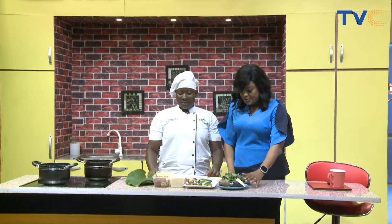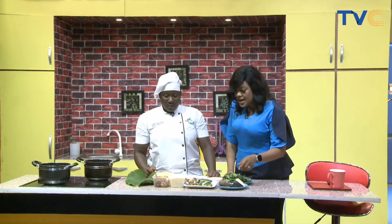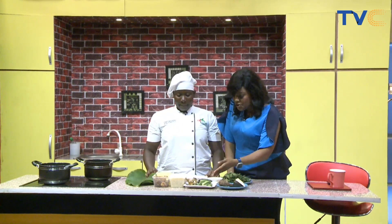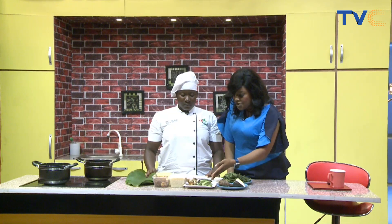Where do we start from? We start by making the soup. Now for the okra soup, obviously you need okra. How are you cutting this okra? Chunky? No. We'll have to dice it into smaller cubes and then pound it. Yes, you have to pound it.